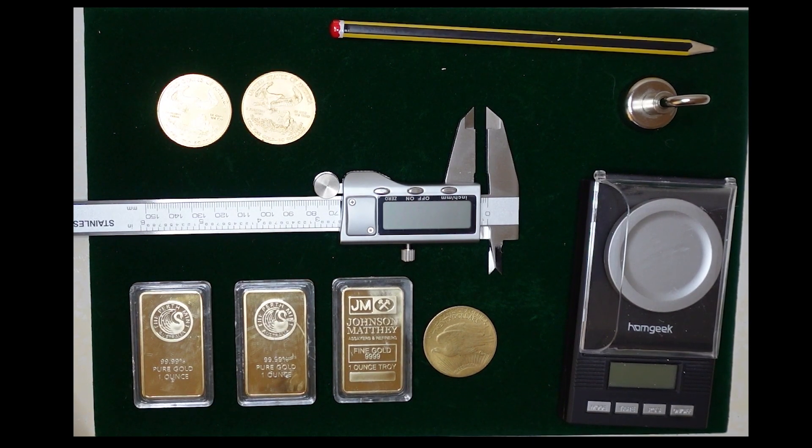Hi there, welcome back to the Eon Bullion YouTube channel. Today I'm just going to make a quick video about how to inexpensively test your gold coins and bars. A lot of people use acid tests, bite down tests, and even conductive tests that require attaching electrodes to the gold bullion — all of which are damaging tests. So let's look at tests that don't cause any damage and are really simple to do.